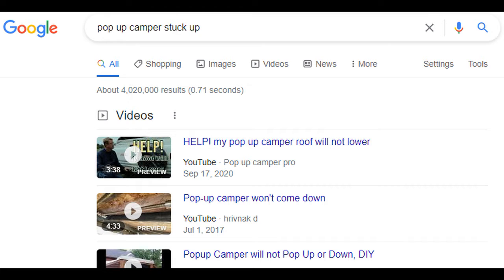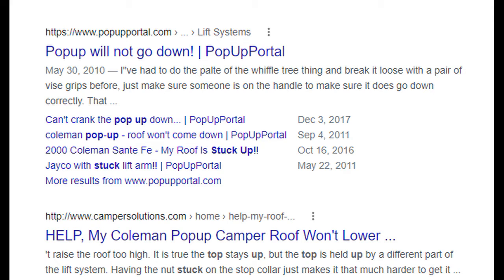Welcome back. Today I'm going to show you why these are important for your pop-up camper. I see horror stories quite often about old pop-up campers that have been taken out to camping and the top of the pop-up camper lifts up and they're ready to go home and the top won't come down.